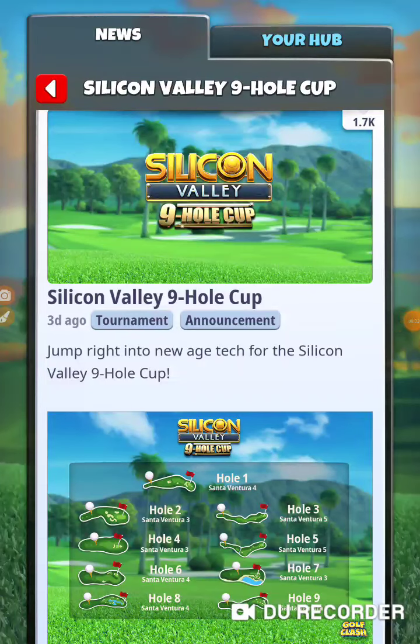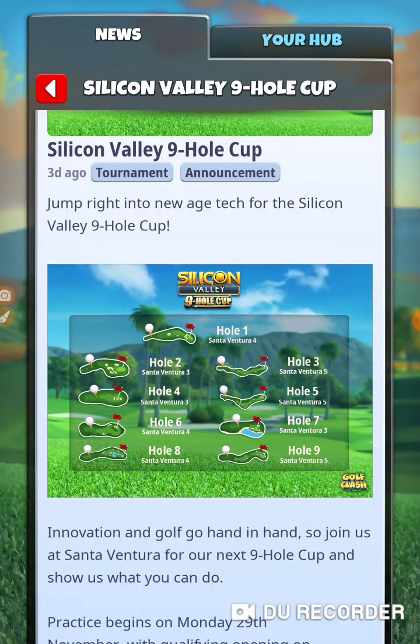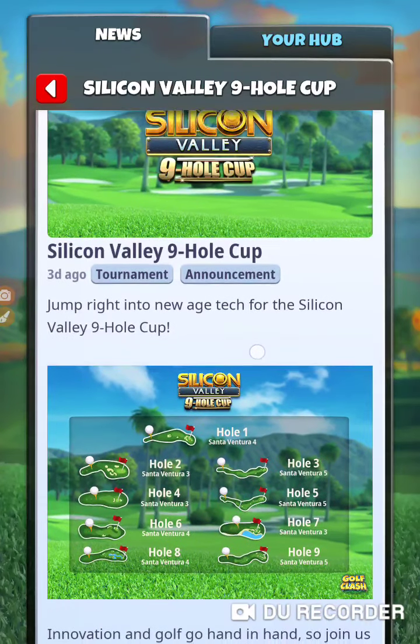All right, we got the Silicon Valley nine hole cup, it's going to be at Santa Ventura. I've played these holes a lot, lots and lots, so let's go check them out.